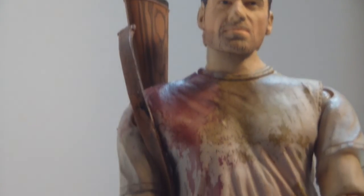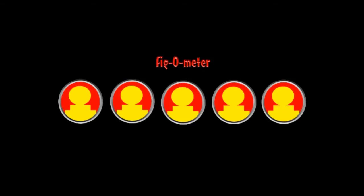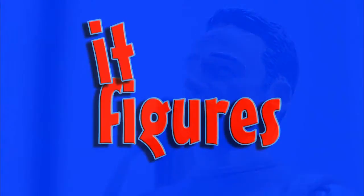If they bring out another Rick, hopefully they fix the face sculpt. But other than that, that's really the only big problem I have with this figure. Overall, Rick gets a four out of five. That's been tonight's It Figures, and I shall see you next time.